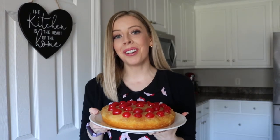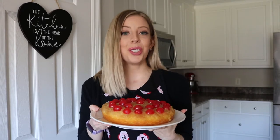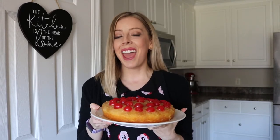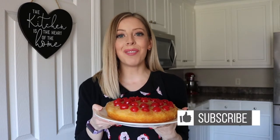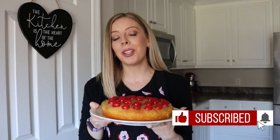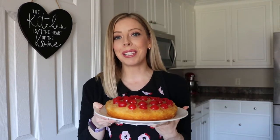Hey everyone and welcome back to my channel. I'm Cara from KindlyUnspoken.com and today I'm going to show you how to make my Crushed Pineapple Upside Down Cake, one of my most popular recipes on my blog. It's so easy and delicious and I share all my tips and tricks for making the best pineapple upside down cake possible. If you liked today's video, make sure you give it a thumbs up and don't forget to subscribe for weekly recipe content. Let's dive right into this recipe now.